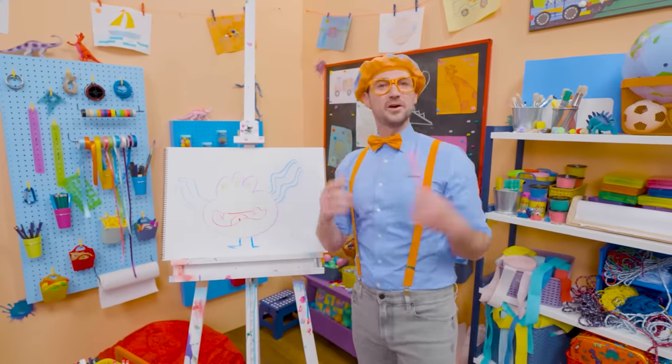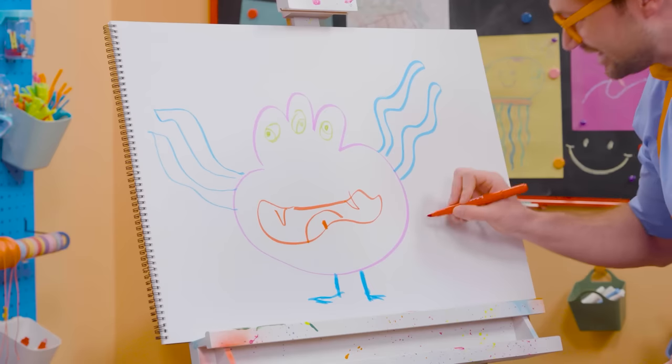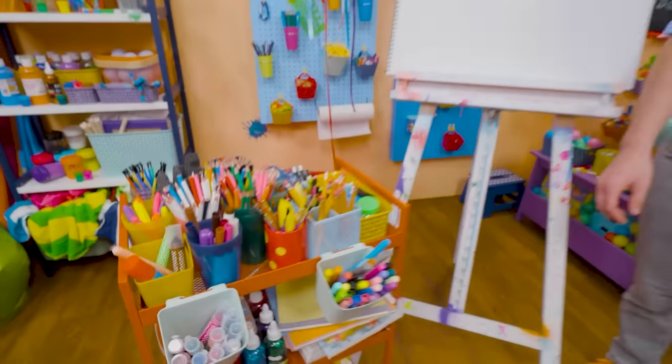If you like drawing with me and want to draw some more, all you have to do is search for my name. Will you spell my name with me? Ready? B-L-I-P-P-I, Blippi! Alright, see you again. Bye-bye.